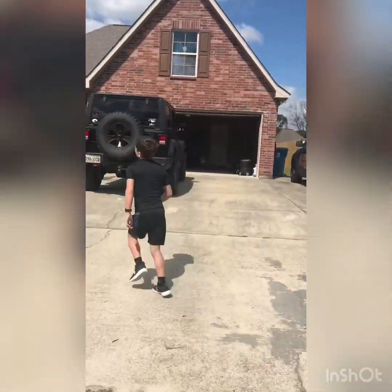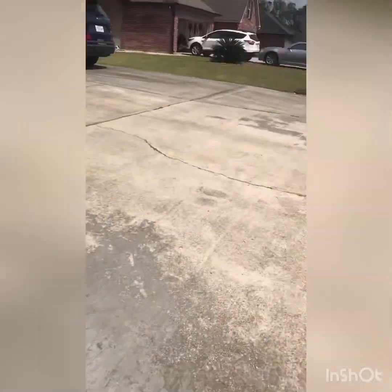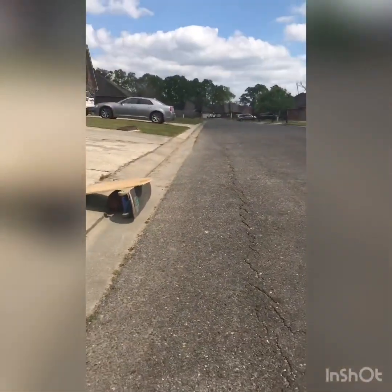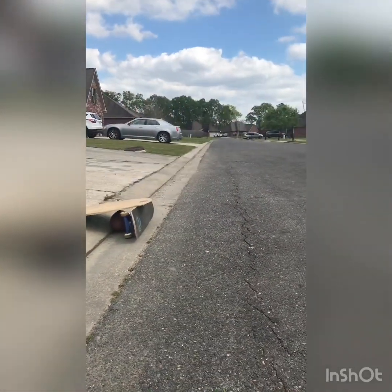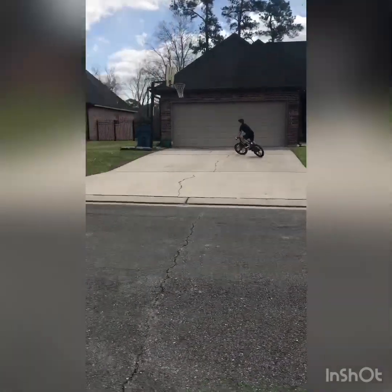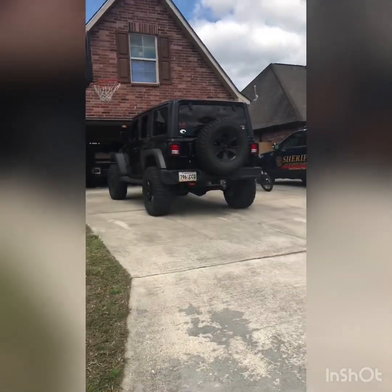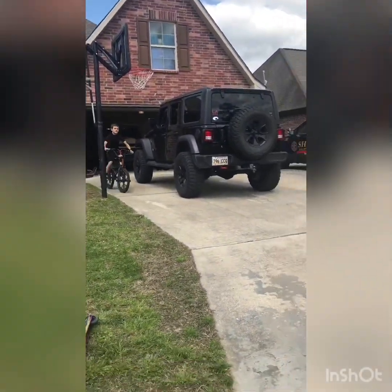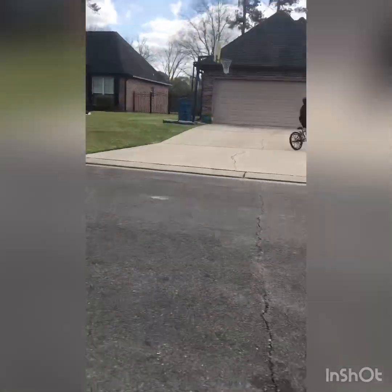There's Anthony going to get his bike from behind the jeep. I'm putting my nice scooter up — I'm ready. Ready, set, go! So that was air — that was good air. Now wait, I'm going to try to go higher. Yeah, he's going to try to get higher. Dang, that was good air!